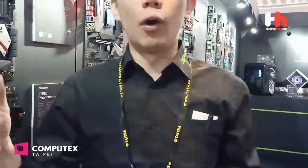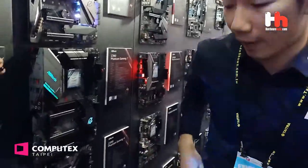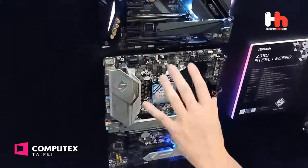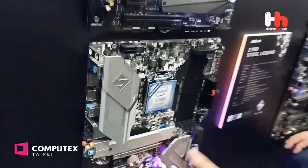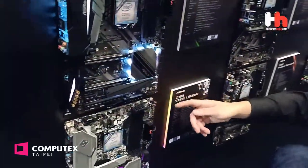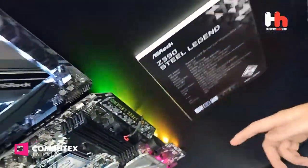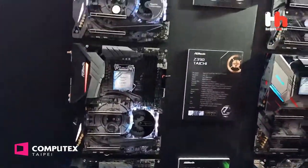If you want to find something affordable in the value segment, we have the Z390 Steel Legend. You can see the design is very cool — that distinctive pattern, the big heatsink, the M.2 heatsink. It's really cool. And we have ARGB LED on the back side as well. I think that is really cool.